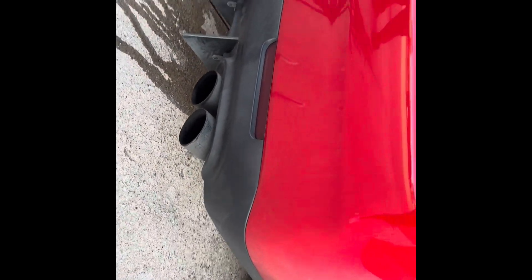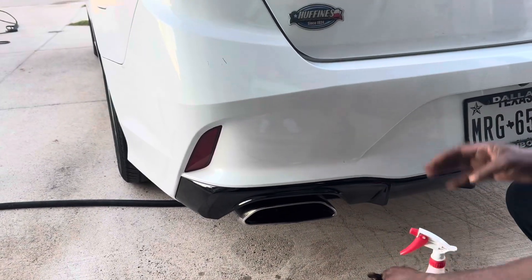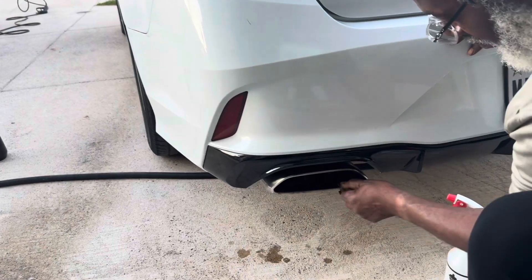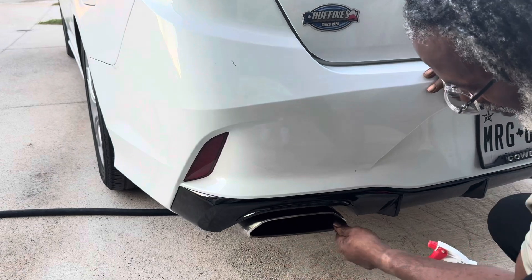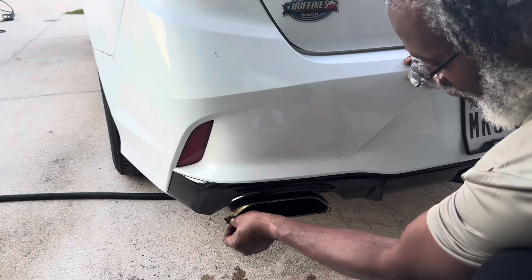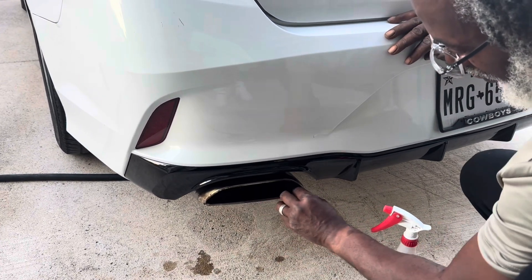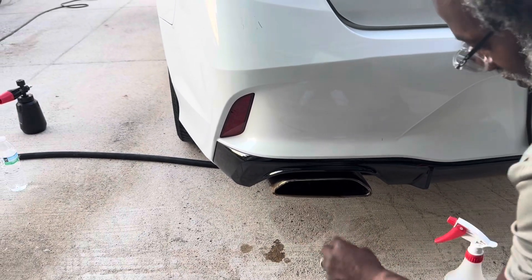You couldn't see it, but once you start cleaning — this is called steel wool, zero grade. It has to be a zero grade. If it's not a zero grade, you will immediately see the scratches. This doesn't scratch.